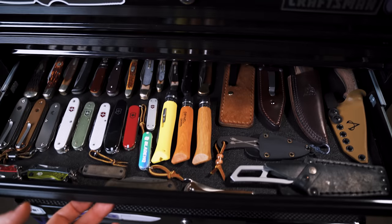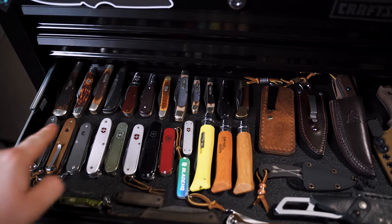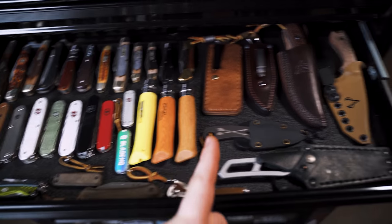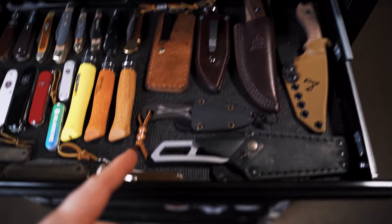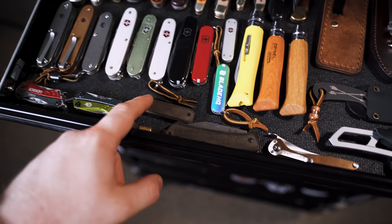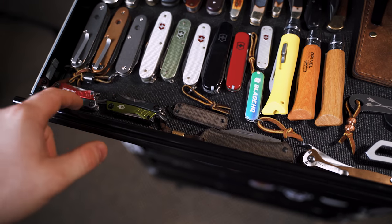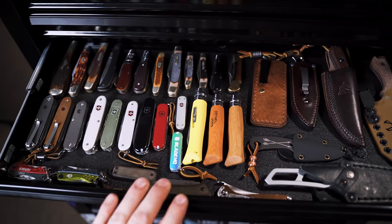The next drawer is a bunch of traditionals and slip joints. We have all of our Swiss Army knives here, some Unilets, all of my fixed blades minus the ones I have elsewhere. In here there's a Browes Blades piece that came with Battle Box, a Benchmade Proper, the James Brand Elko from Urban EDC Supply, and some Gerber Dimes. That is all in the third drawer.